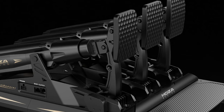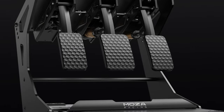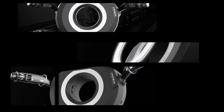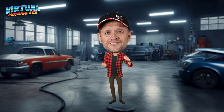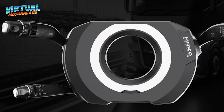Moza Racing's latest announcements have been making waves in the sim racing community. If you don't know what those announcements are, make sure you stay tuned in because we're gonna check it out! Hey Virtual Motorheads, welcome back to the channel. Today I won't be gracing you with my ugly mug. Instead, we will be looking at something way more sexy — that is Moza Racing's latest tech that they've been announcing over the last couple of days.